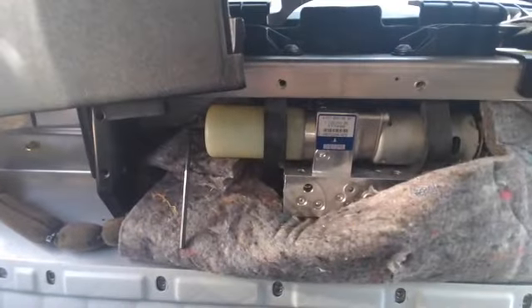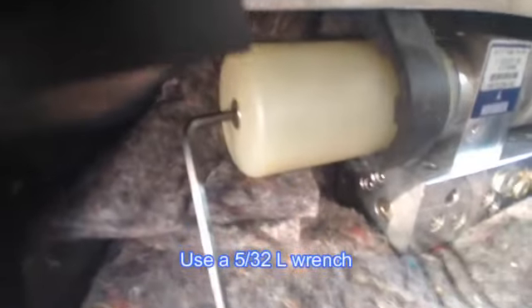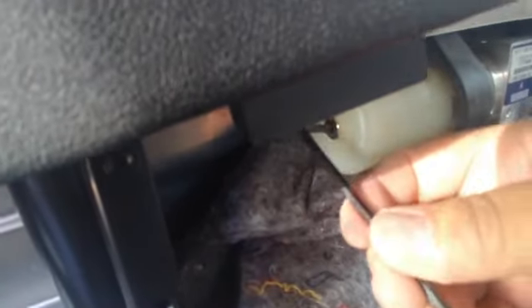We're going to use a 5/32" allen wrench to remove the bolt on the back. It's a little bit uncomfortable but it's not that bad. We're going to take it off completely because that's the port where we're going to be putting the oil.